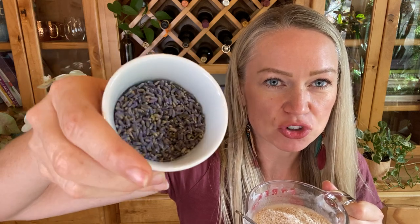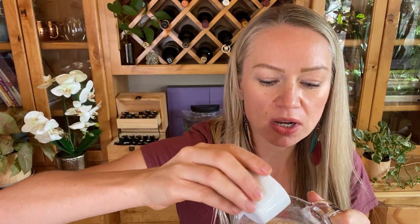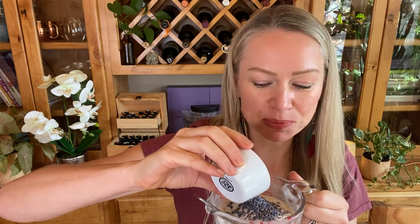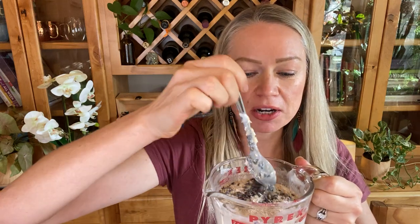Then we have one and a half tablespoons of dried lavender. I'm going to use about one tablespoon in here, and then I'm going to save the other half tablespoon for the molds — I'll show you what I'm doing in a moment. Then we're going to mix in about 40 drops of lavender essential oil.